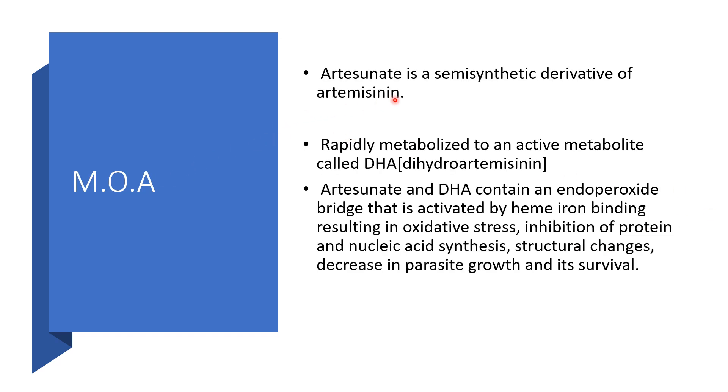Mechanism of action: Artesunate is a semisynthetic derivative of artemisinin. It is rapidly metabolized to an active metabolite called dihydroartemisinin. Artesunate and dihydroartemisinin contain an endoperoxide bridge that is activated by iron ion binding, resulting in oxidative stress, inhibition of protein and nucleic acid synthesis, structural changes, decreased parasite growth, and eventually decreased parasite survival.